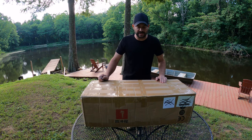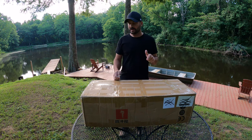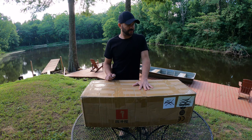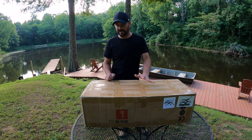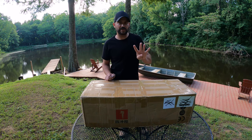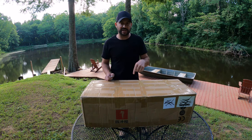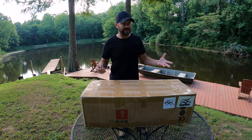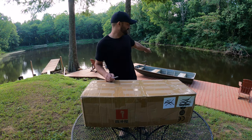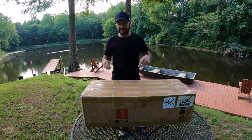Alright guys, welcome back to another episode of Mid-South Outdoors. Today I've got something a little bit unique for you. A buddy of mine just bought a brand new outboard from eBay — I believe he paid $285 for this thing. I think it's a 4 horsepower 4-stroke. We're fixing to open it up and check it out. He's letting me unbox it. I've actually got a little 12-foot john boat back here that I'm fixing to strap it on. I'm going to run around my pond and see how it works. So let's get into it.